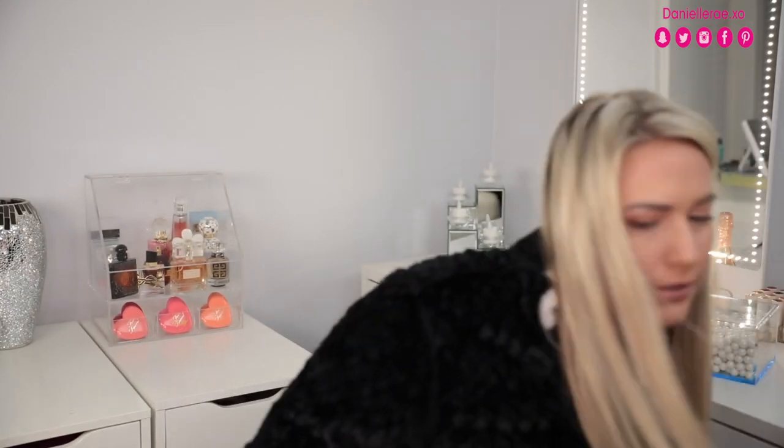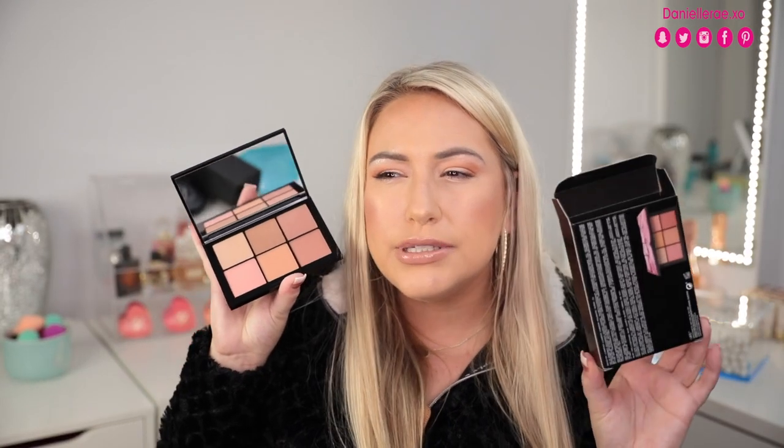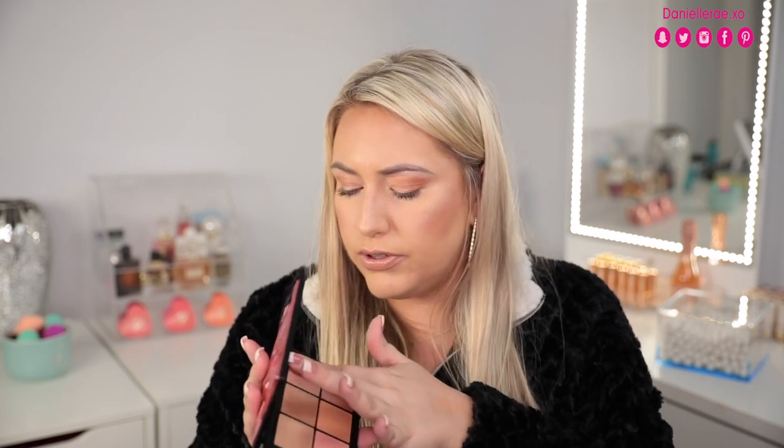Okay, which one do I want to swatch first? This one - the Overlust Cheek Palette. This kind of palette is one of my favorites from NARS, I have the one from last year and I'm literally so obsessed. The packaging is so pretty on the front. I thought it was going to be the jelly-type formula, but this one is powder - nonetheless it looks really pretty. Look at that shine! These look really wet-looking. I'm going to swatch the pink - for me right now this would work really well because I am very fair.